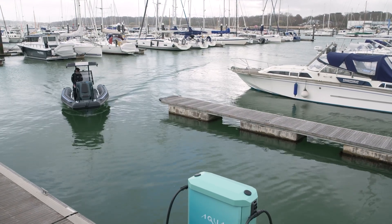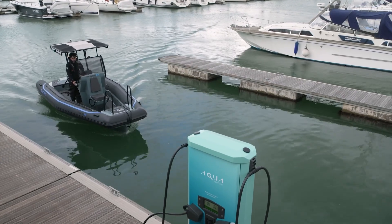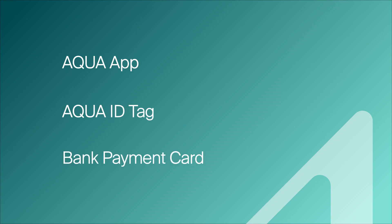Welcome to Aqua Superpower. In this video we will explain in a few simple steps how to charge your boat. There are three ways you can charge: with the Aqua app, Aqua ID tag, or using your bank payment card. In this video we will be using a bank card to start our charge.